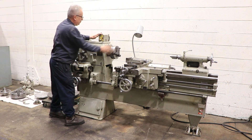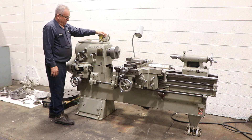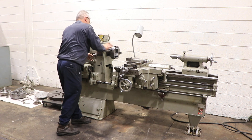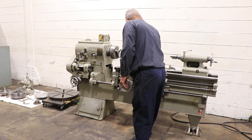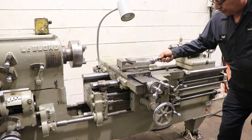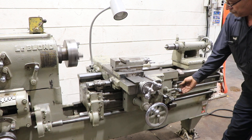Now we're going to go into the high range. I'm going to put it back into the lower range. The machine has feeds and threads. Right now he's doing the cross feed. Longitudinal feed. That's your compound. That's threading — he's engaging the half nut.